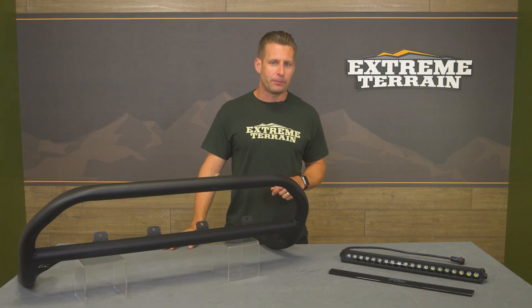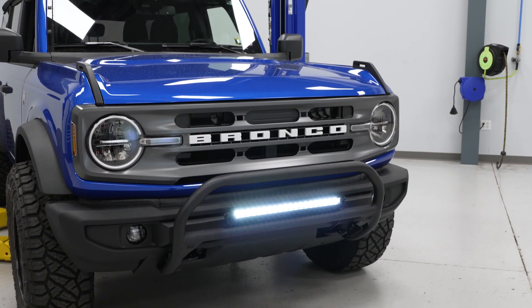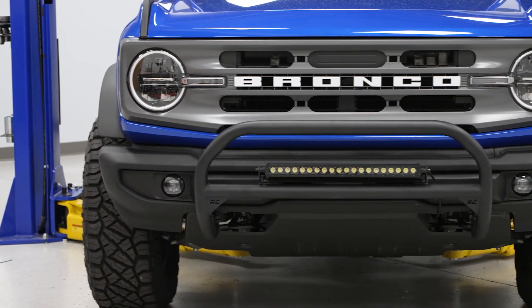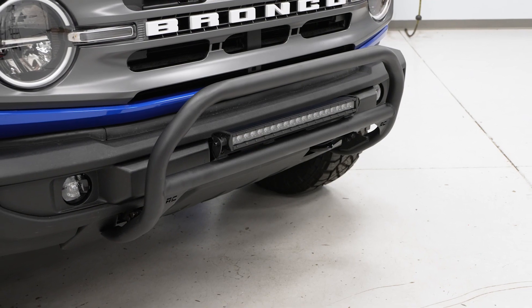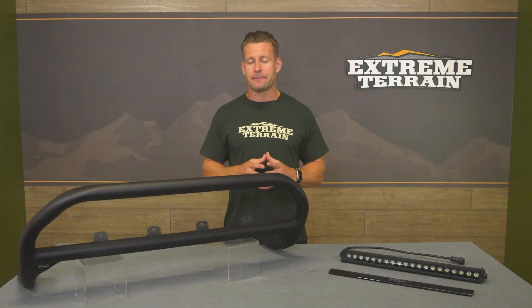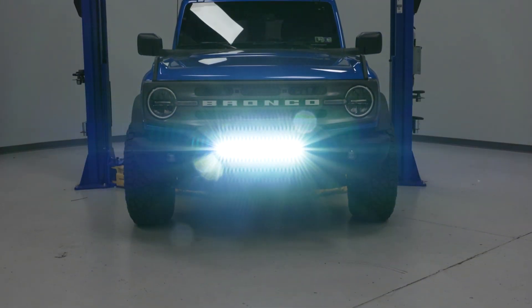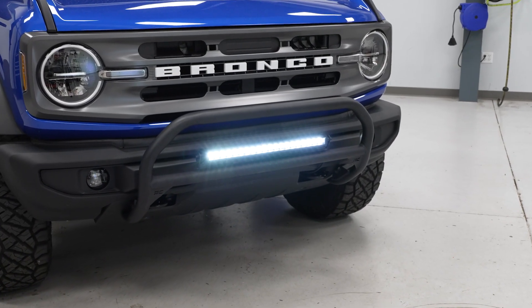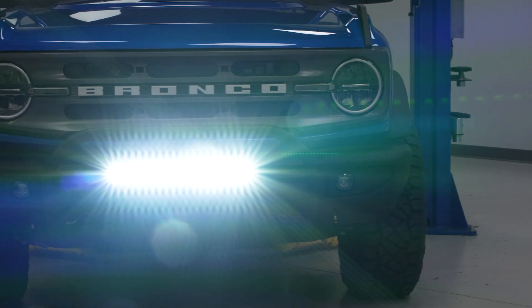Now, right out of the gate, I want to make it clear that this particular nudge bar is only going to apply to Bronco owners with the plastic standard or base bumper. This will not fit on the factory-capable or modular steel bumpers with the tow hooks in the bumper, so just keep that in mind. Rough Country has since come out with a kit that will work for those rigs, but this one is not it.